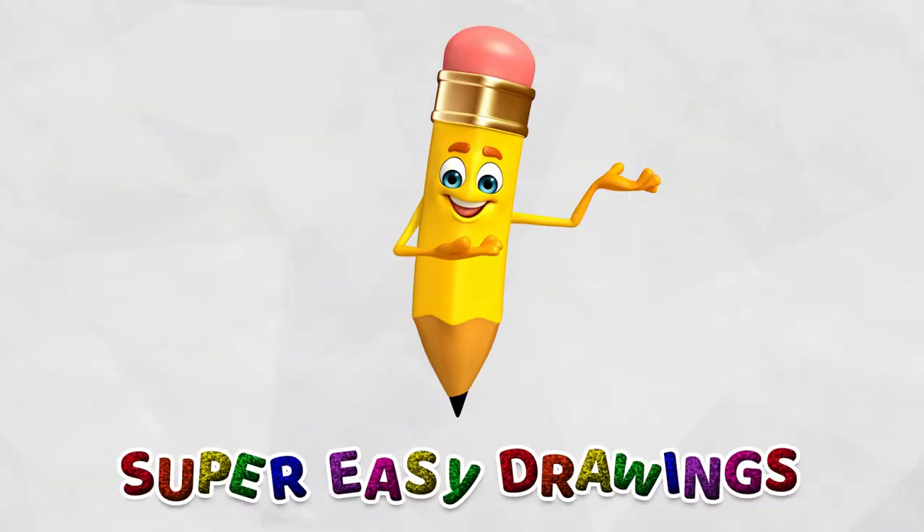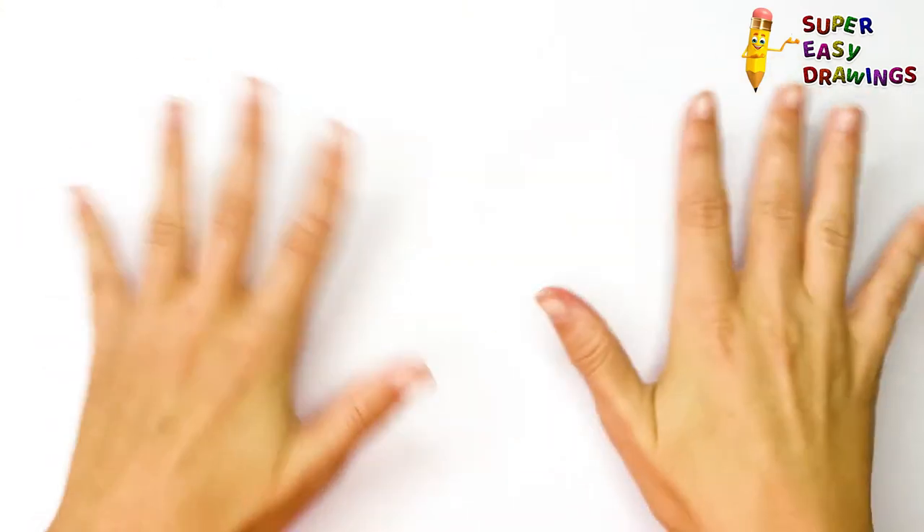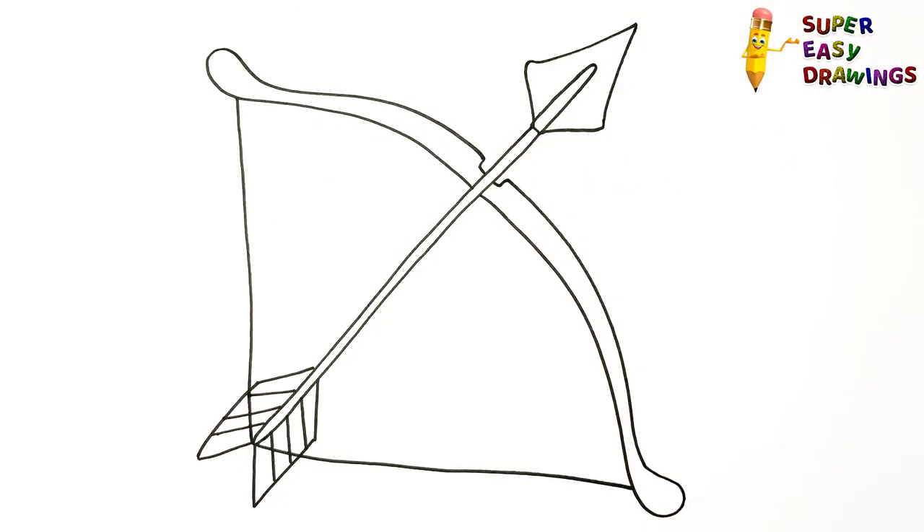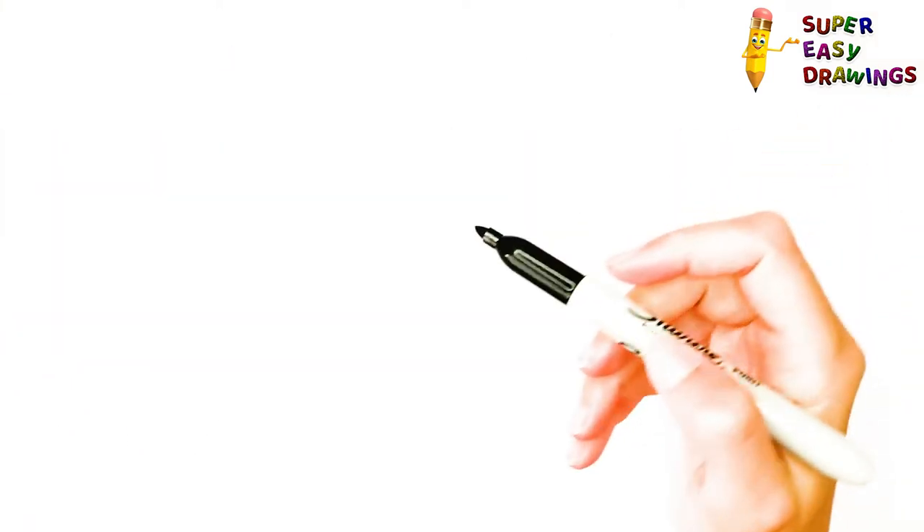Welcome to the Super Easy Drawings Channel! Today, I am going to show you how to draw a bow and arrow, step by step. Let's start drawing!